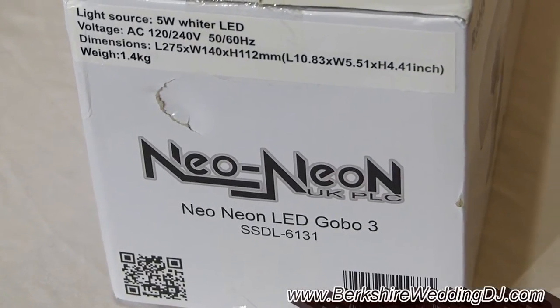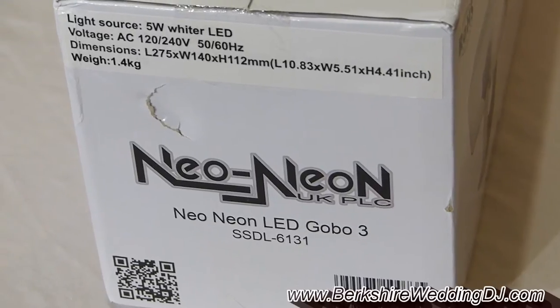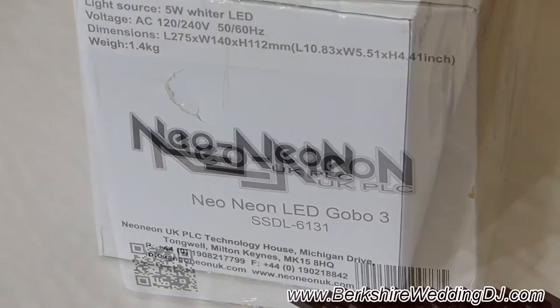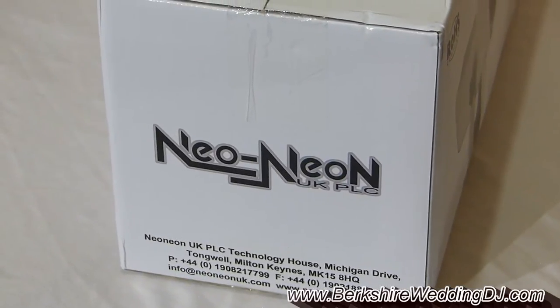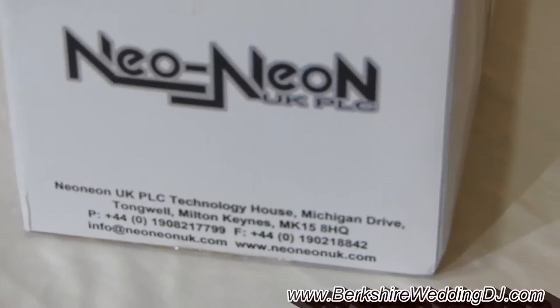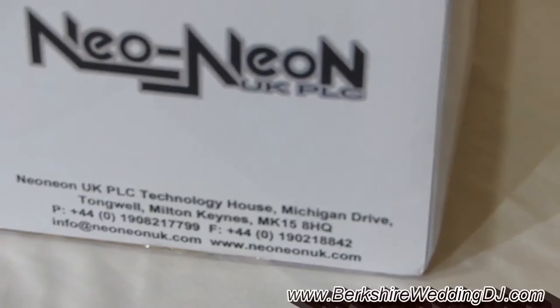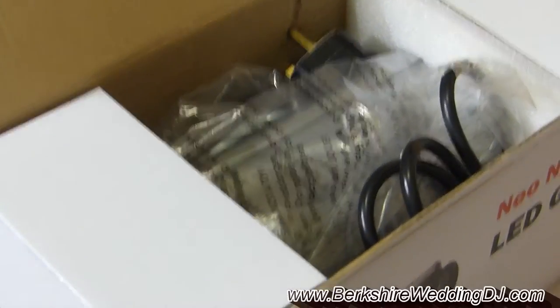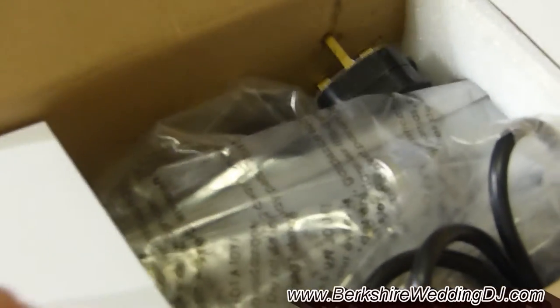It didn't need to be super wide. As you can see, some of the specs are on the side of the box — this is the box that arrived, quite well wrapped. It says 5 watt 'whiter' LED — I'm not sure whiter than what. I wasn't sure about this company, Neo Neon. I hadn't heard of it before, but I checked their website and they do a wide range of high quality lighting, which gave me a bit more confidence.